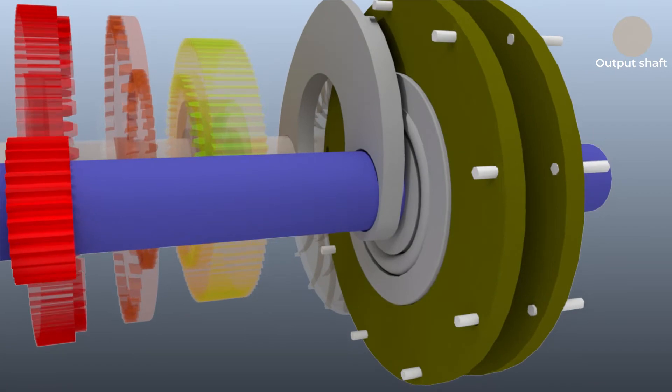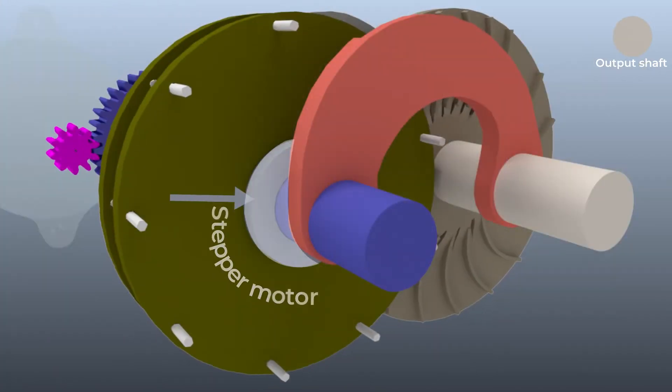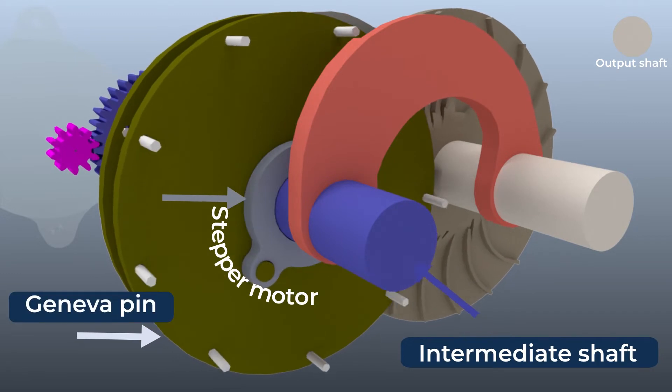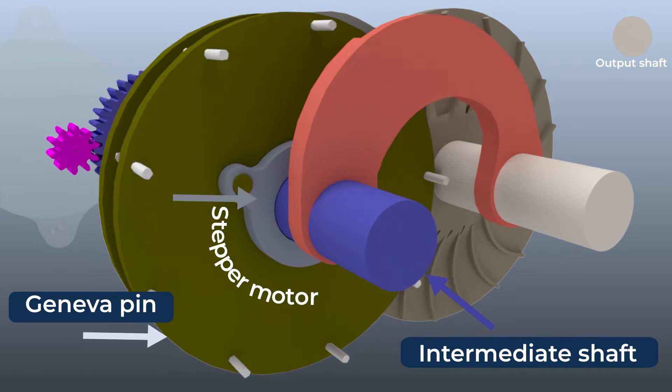Dog clutches are always engaged while reversing or during regenerative braking. A stepper motor placed on the intermediate shaft positions the Geneva pin wheel to precisely engage with the driven Geneva slot wheel.